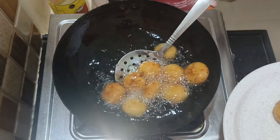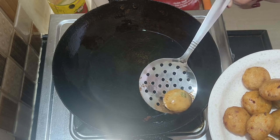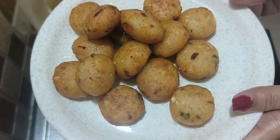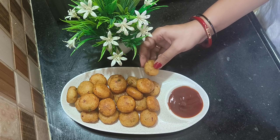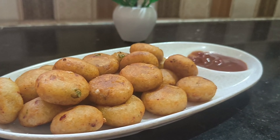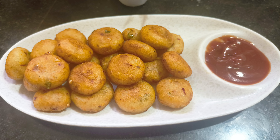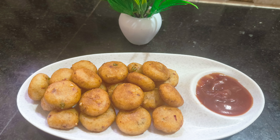Don't fry them too fast or they will fall apart. My potato balls are ready. If you like this recipe, please try it — it is very easy and very tasty. You can eat it as a snack, or make it for guests. Thank you so much for watching my videos!